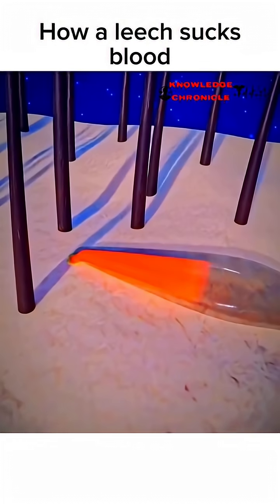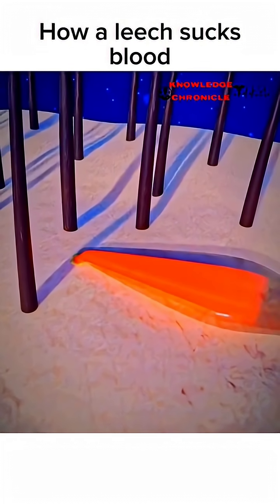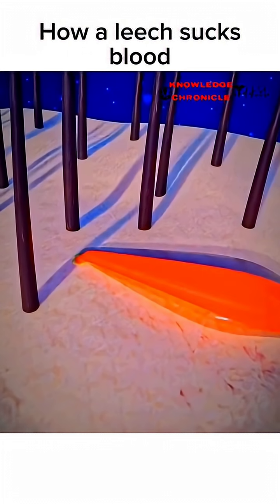The blood is then filtered, with excess fluid and salts being excreted, leaving behind the nutritious components. As the leech consumes blood, its body expands to accommodate it.